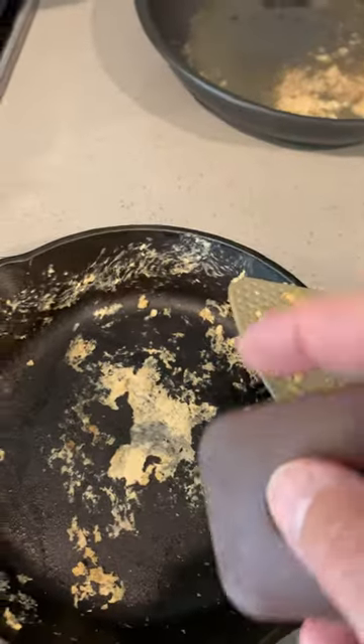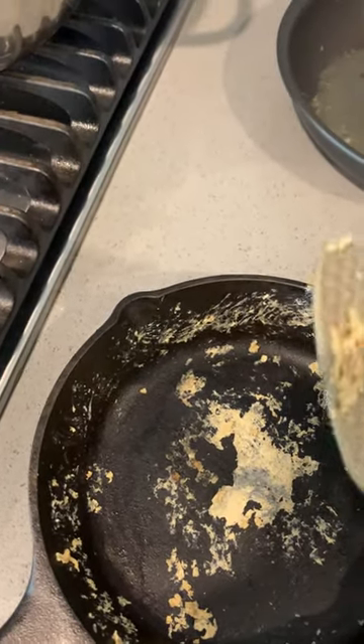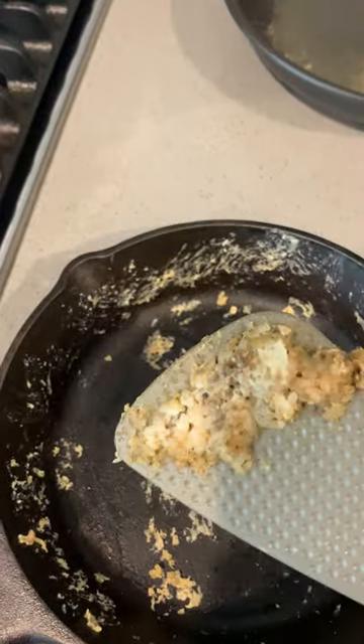It's a lot better than a scraper. And as you can see, this is some serious buildup of some egg mixed with rice. So it's a big mess here. I'm going to give it a shot — watch this.